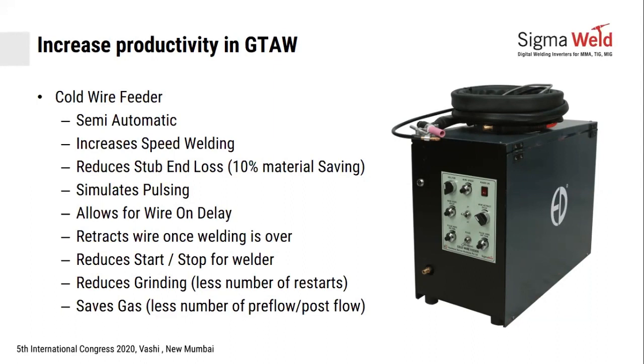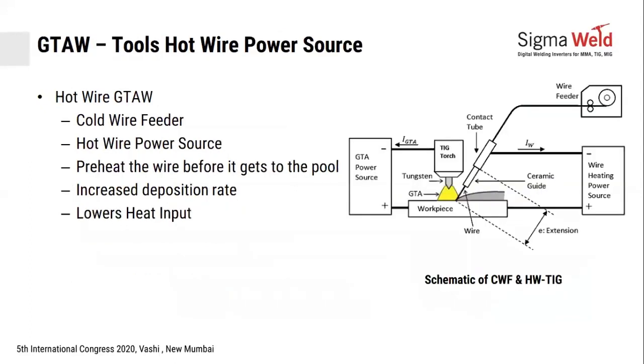Earlier, the welder had to stop because the filler finished. Now the welder can continue until he feels slight fatigue or tiredness, then stop and restart. This means fewer start-stops, less grinding, and gas savings — because each time you start-stop, you require pre-flow and post-flow of gas.